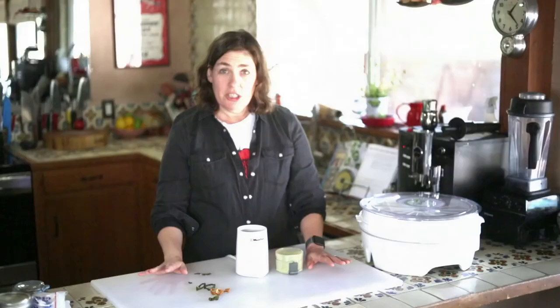Once you have your chili powder, you can mix it with other ingredients and make your own spice blend. All of these recipes are from my book, Taste of Tucson, which is available wherever books are sold. Thanks!